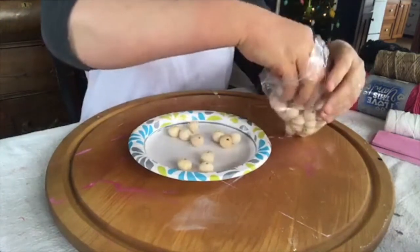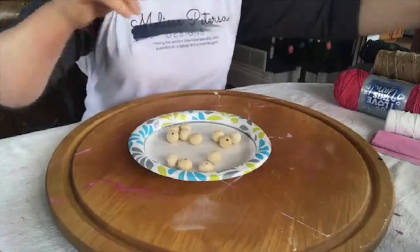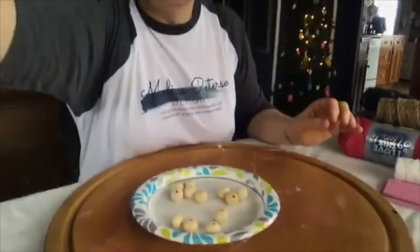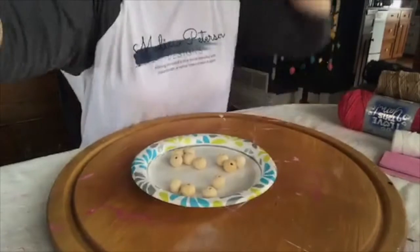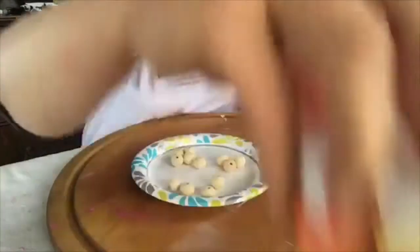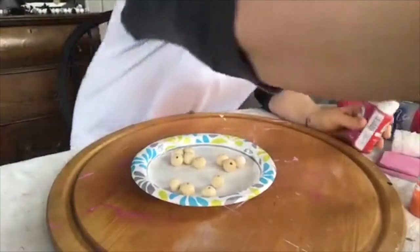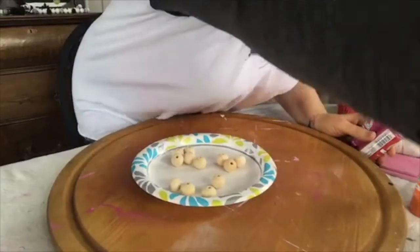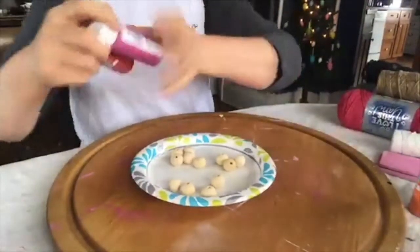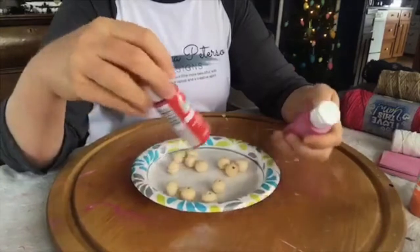I had a poll yesterday to see if you wanted me to do a Valentine's theme or a St. Patrick's Day theme, and between Facebook and Instagram it was a tie. So we're going to go ahead and do Valentine colors.